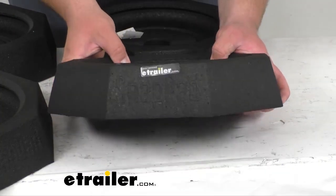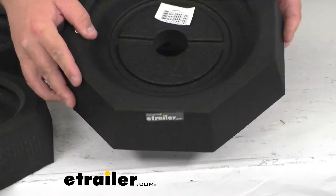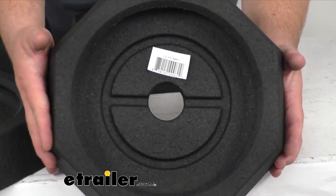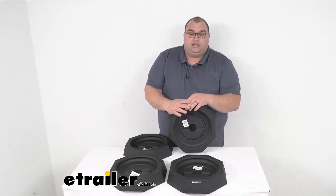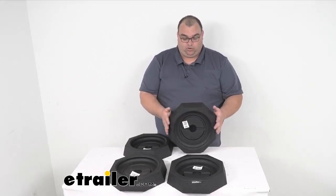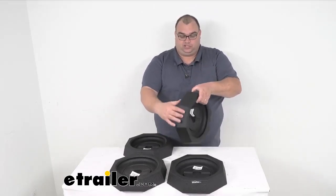They are very nice, beefy, thick rubber — two and a quarter inches thick, 13 and a quarter inches side to side. These are made in the USA, and they are 13 and a quarter inches this way and 13 and a quarter inches this way, two and a half inches tall.